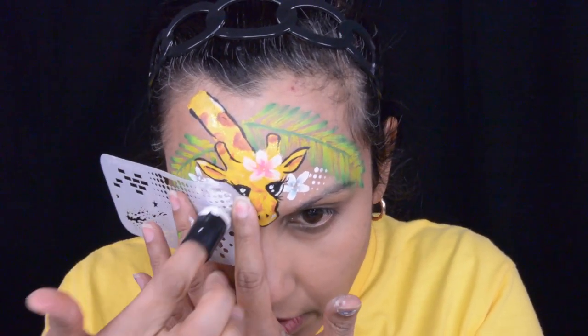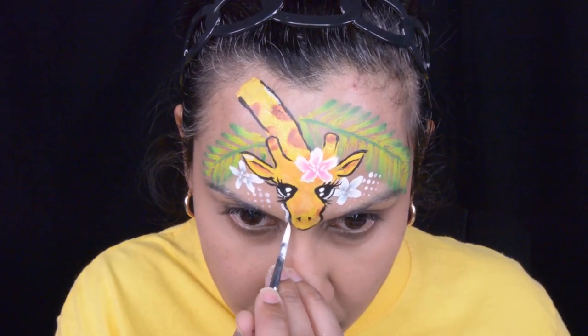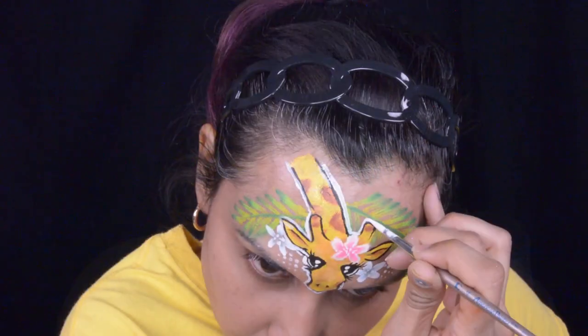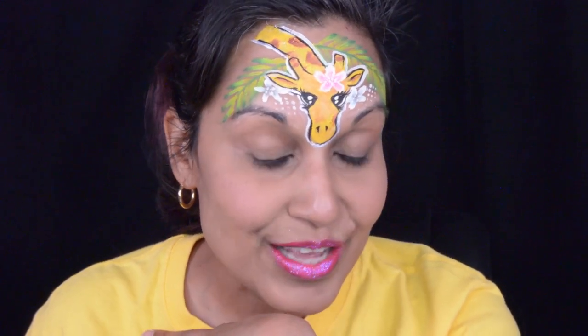We're coming to the end of this video and I just wanted to say thank you so much for coming back and checking out my videos. You guys are amazing — please be safe, stay home, and I'll see you on my next video. Thank you guys so much for watching me do this cute little giraffe. If you enjoyed this video please leave me a like, subscribe to my channel, and please stay safe. I hope to see you guys back on my next video.